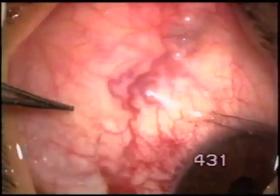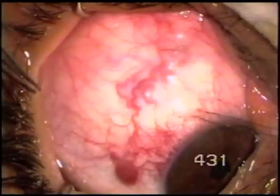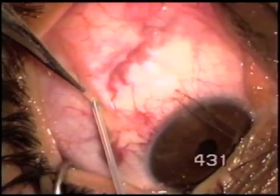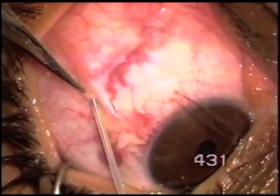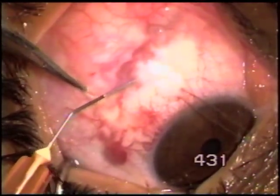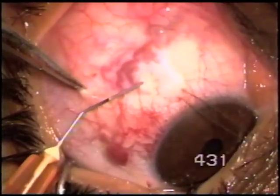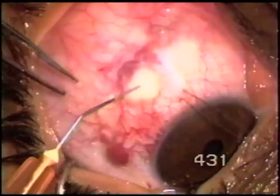A young girl with angiometrous pathology on the surface of the eye, starting from the limbus and extending into the lower fornix. We just made a small hole in the conjunctiva with a 100 micron fugo blade tip — you do it without causing any bleeding.